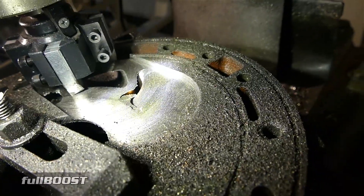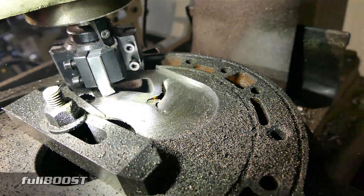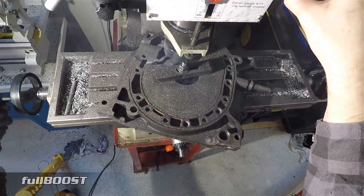You can see the face is really starting to come away now, so we probably haven't got too much more to go. A couple more skims over and we should be good to have a better look at this.